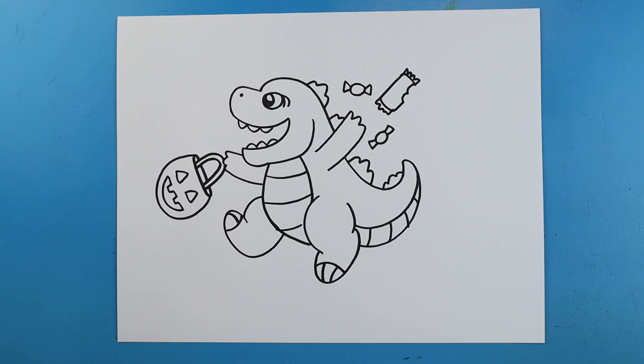There is your drawing of your cute little Halloween Godzilla. I'm going to fast forward and start coloring this. Thanks for watching, hope you enjoyed.